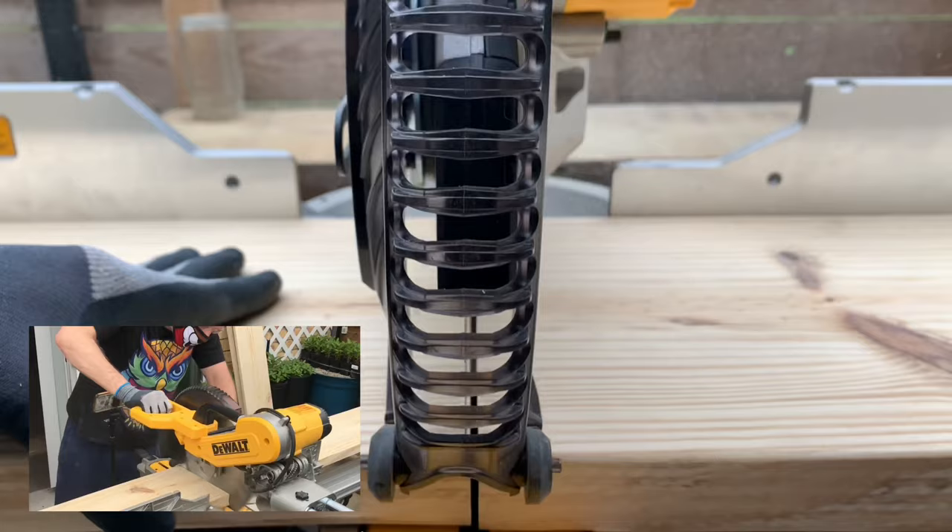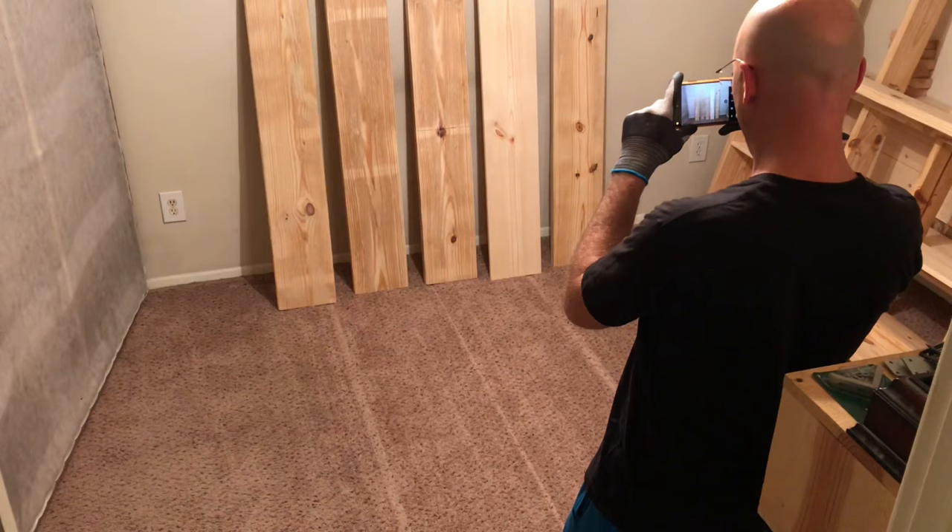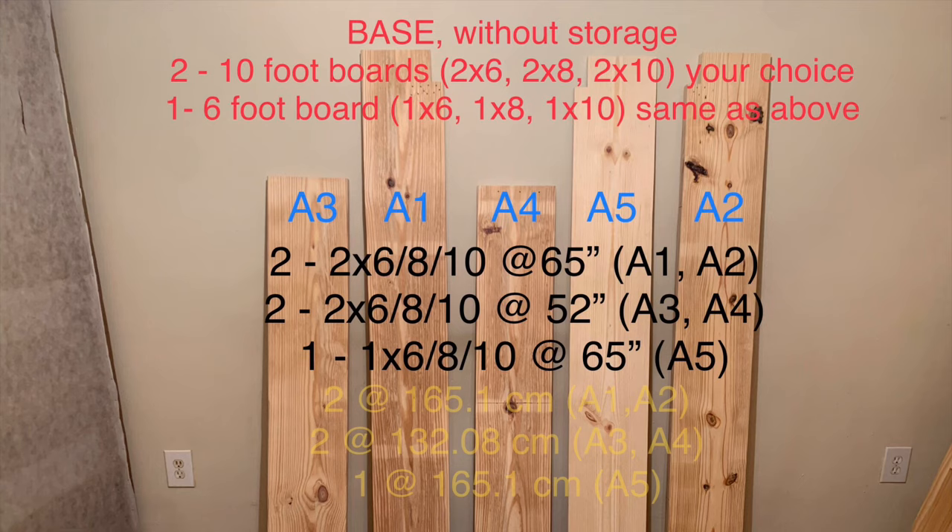Come on, let's take a look. Go ahead and get all the lumber you need, sand it down, cut it up, clean it off, and take a picture. These are the pieces you will need to make the base without the storage. Two ten-foot boards will have the outside of your base covered, and you will need a six-foot board to go down the middle.